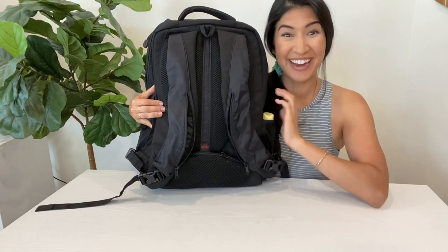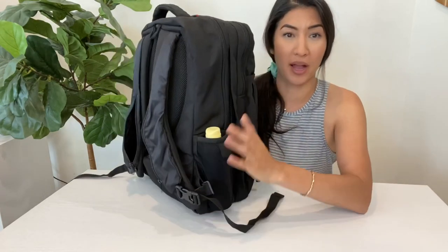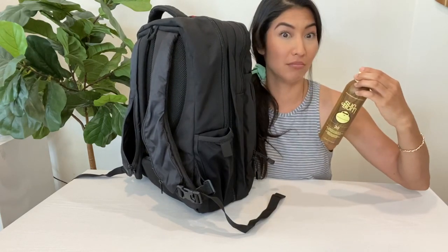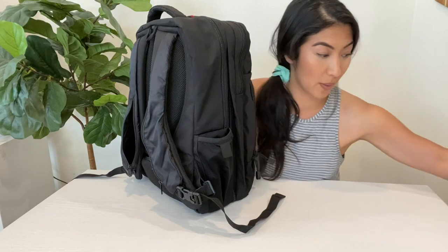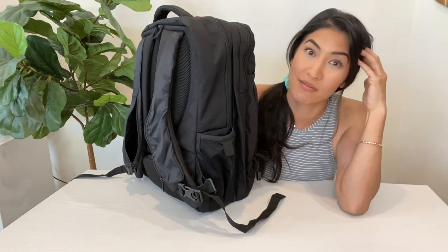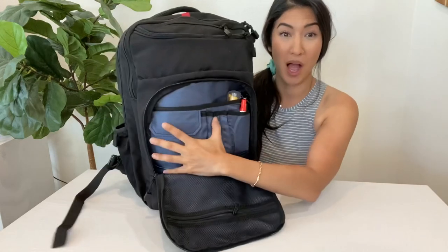In the other water bottle pocket I have our spray sunscreen. I love Sun Bum — I love the stuff, it smells so good. If you haven't used it, oh my gosh. If you have used Sun Bum, tell me if you love the smell as much as I do.